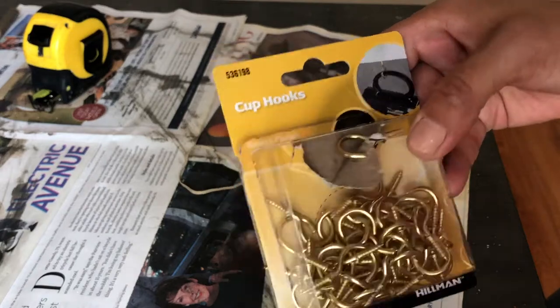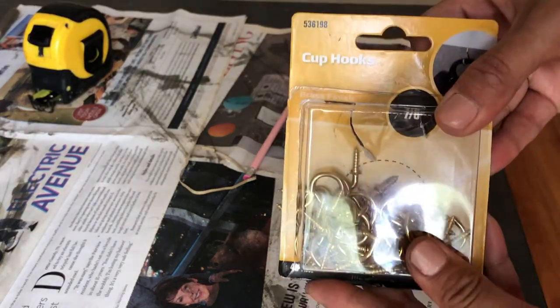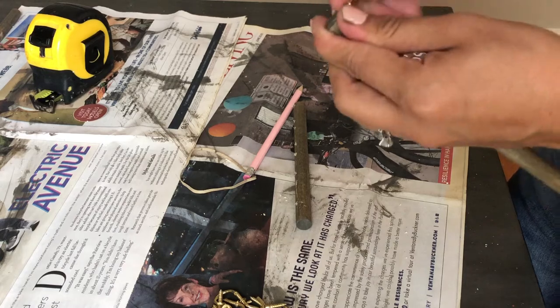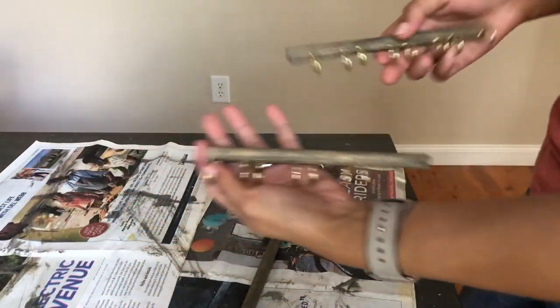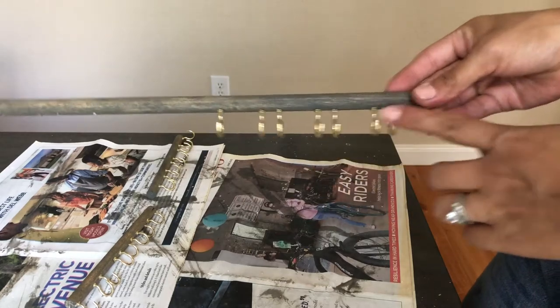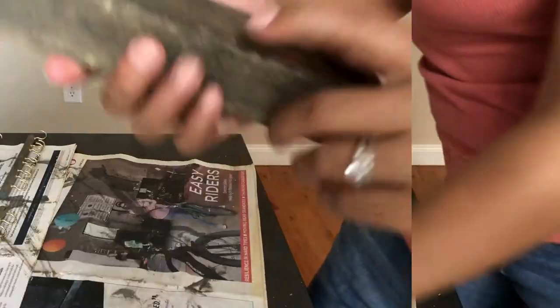I also went off camera and marked the other two pieces that measure seven inches each. Now I'm going to take my hooks and start screwing them in. These measure seven-eighths of an inch — I got them from Walmart and they were about three to four dollars for a pack of 40. Here are my two seven-inch pieces with all the hooks already screwed in. For the longest piece, I only did hooks on one half because I still need to get it inside the piece of wood — with hooks already in, I wouldn't be able to fit it.